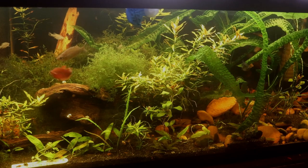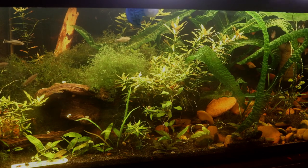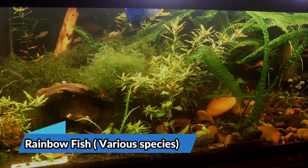We're going to continue here in Scott's fish room and take a look at this planted community tank. This tank is home to a variety of different rainbow species, as well as the Gudea, the Amicus splendens.